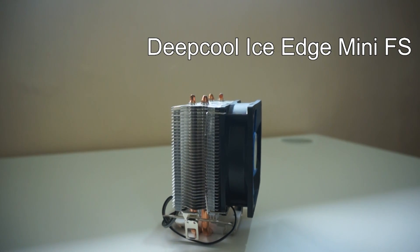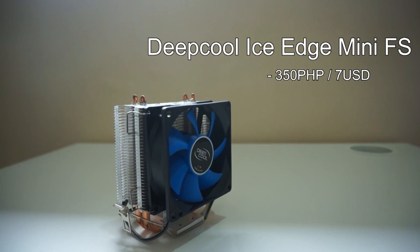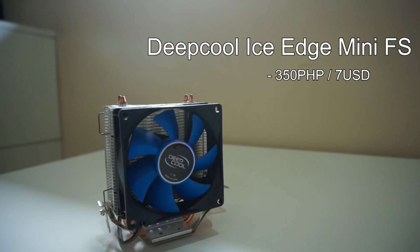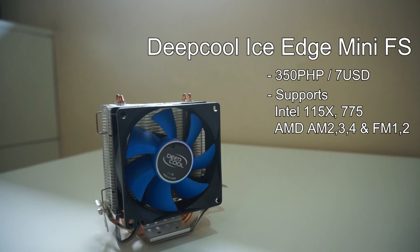Another one from Deepcool, the tower-style Ice Edge Mini is priced at 350 PHP or $7 USD. This one has two copper heatpipes that help in dissipating the heat while being cooled by an 80mm fan. Compatibility for this CPU cooler is similar to the Gamma Archer.